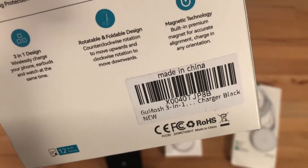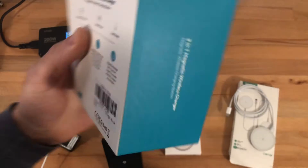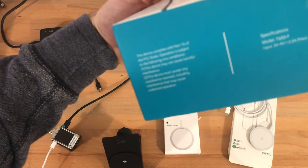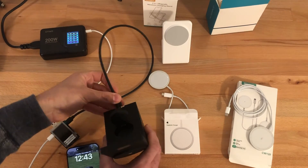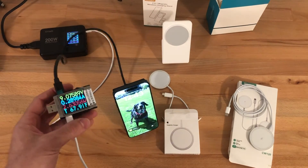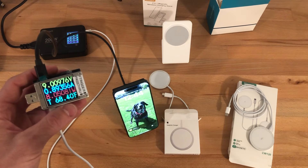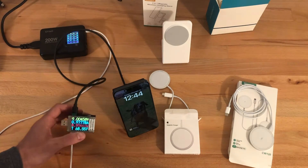Next is the Gumash 3-in-1 charger, which has charging for the phone, AirPods, and a watch on the back. This one should also be doing MagSafe charging — it's specified at 9 volts, 2.2 amps. We see it negotiated 9 volts, and after placing the phone the wattage ramps up to around 8 to 8.5 watts, which is where it maxes out. It doesn't reliably stay in the 9-watt range, so this one also does not ramp up to 15 watts.